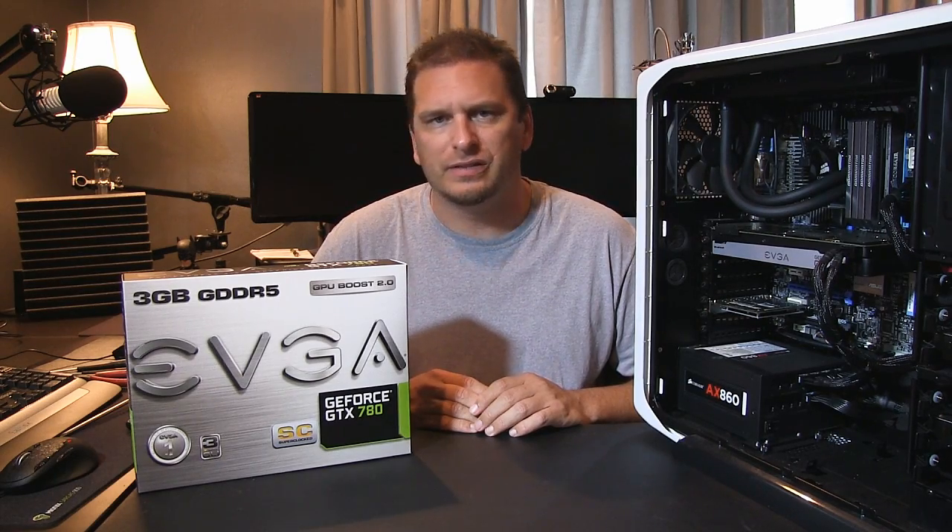Hey everyone, welcome back to another Tech Tips with Meaty. Today is going to be kind of a simple thing — I'm going to walk through upgrading a GPU or graphics card inside your PC.